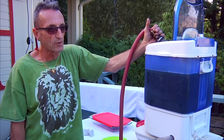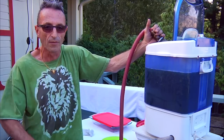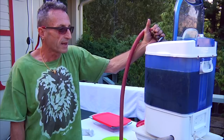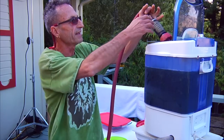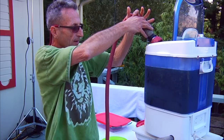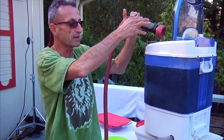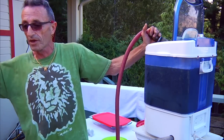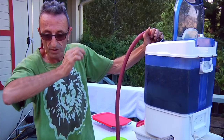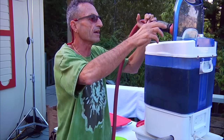Sometimes you cannot separate a wash really well no matter how much you wash it. The water technique I use to brush the resin is a little bit like the carding from Bubble Man, but instead of using a card, I use the pressure of the water with a fan sprayer. And it works like a dream.